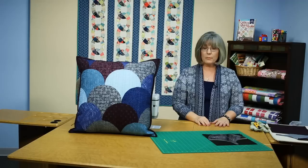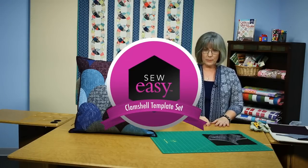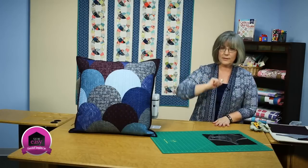Welcome! My name is Colleen Tauchy, and I'm the Sewing Specialist here at Fonz & Porter. In this Sew Easy tutorial, I'm going to show you how to use the Clam Shell Template to make projects like this.